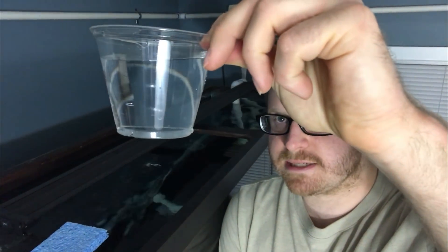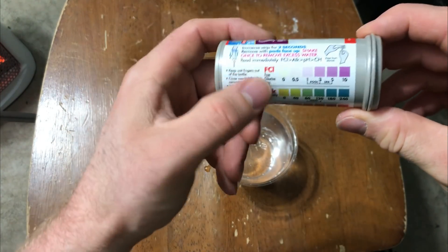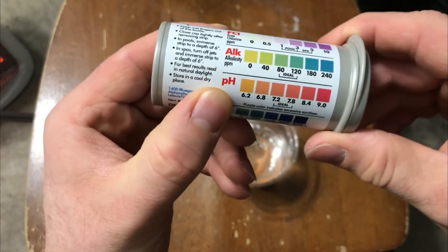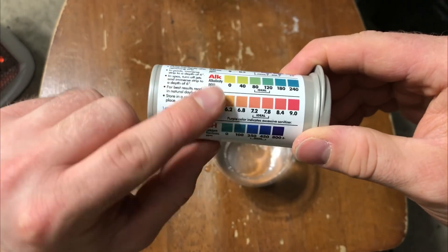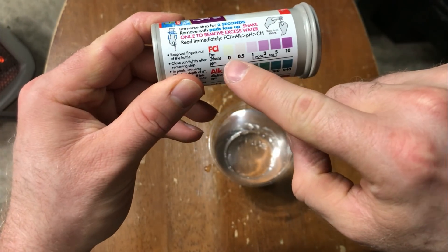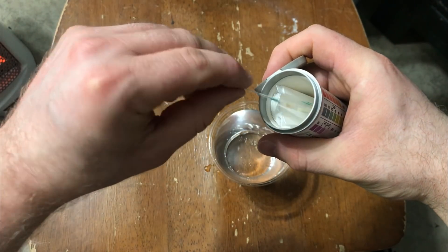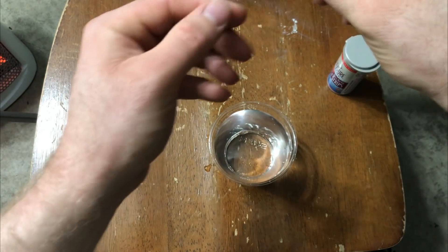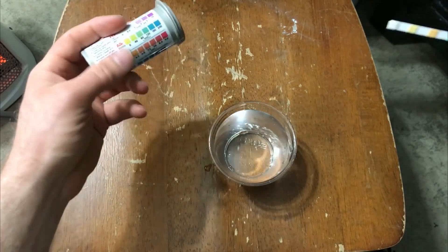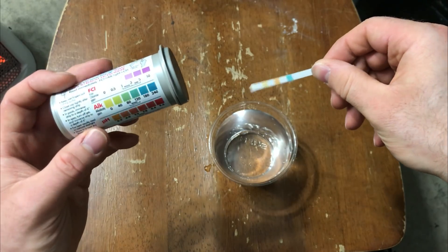We'll go ahead and use this. We're ready to go — we've got the water from the tank. We have the kit: chlorine, alkalinity, pH, and calcium hardness. We're not really concerned about the others — we just want to make sure the chlorine is at zero. So we'll pull one of these test strips out, dip it in, pull it out, give it a shake, and start reading right away.